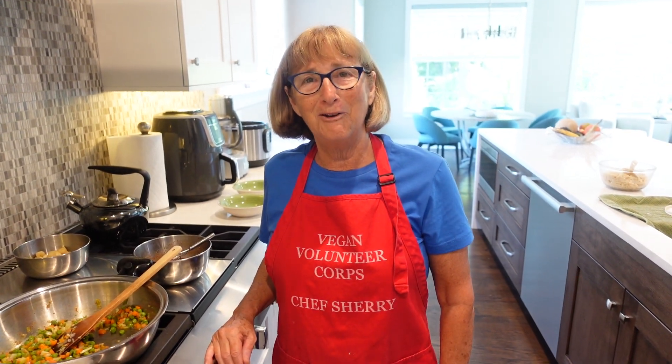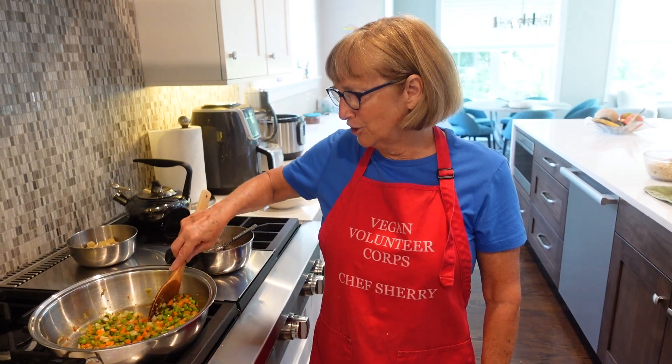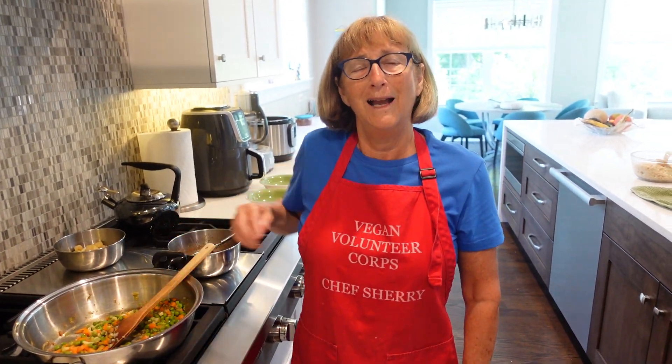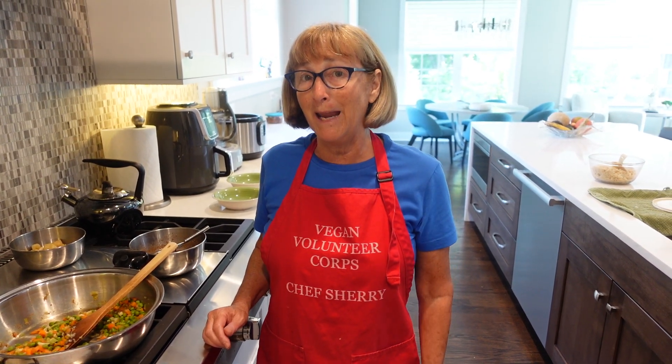Hello everybody and welcome back to Chef Sherry's Plant-Based Kitchen. It's a nice Saturday here in the Chicagoland area and I didn't have a lot of lunch things ready today, so I found this really interesting easy vegan fried rice recipe from the Minimalist Baker.